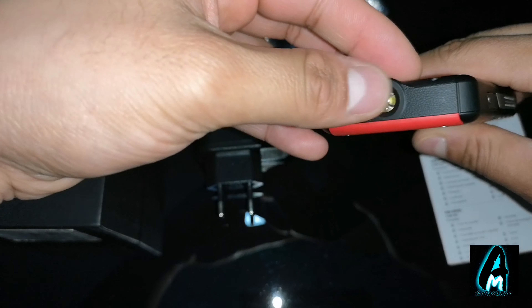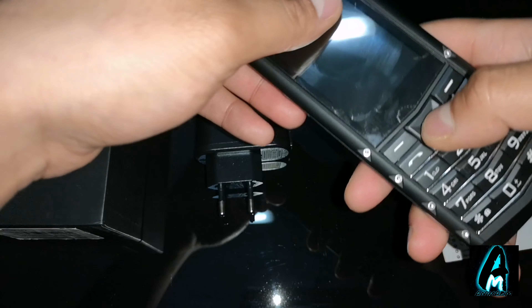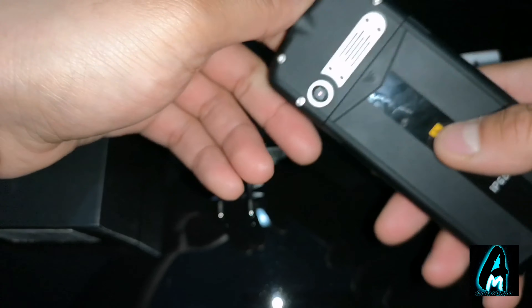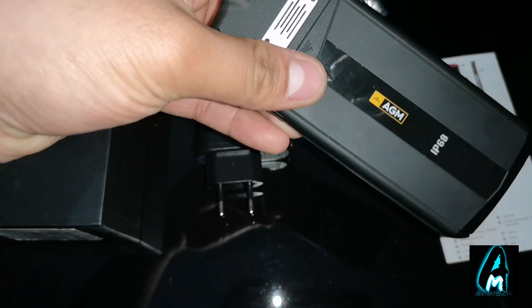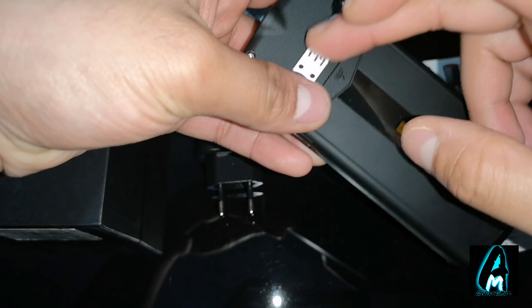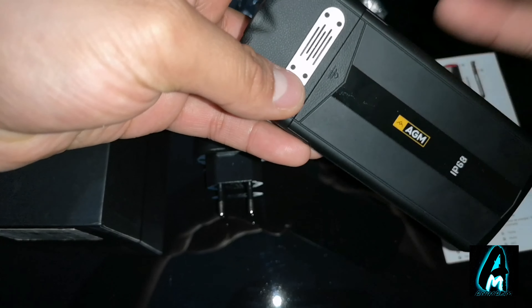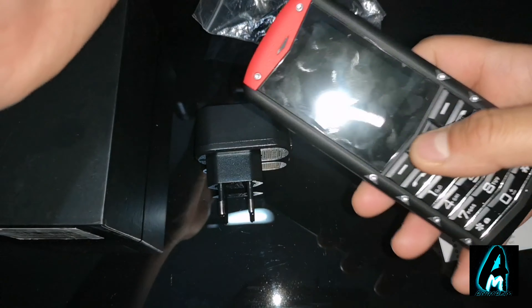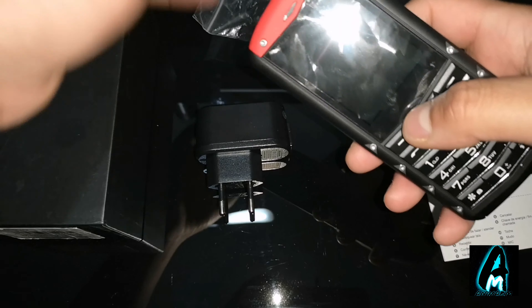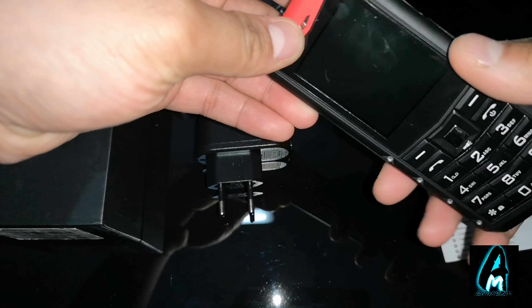It also has a torch light here as well. And it has a very loud speaker — that's the speaker here and it's very loud. It's perfect for those who have difficulty hearing. It's designed so you can control the loudness, but the maximum volume is very loud and you can hear from a very far distance.